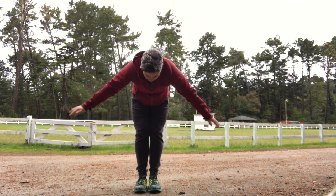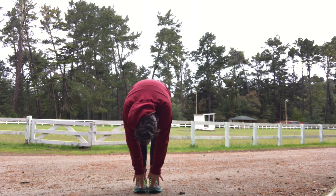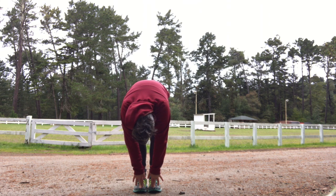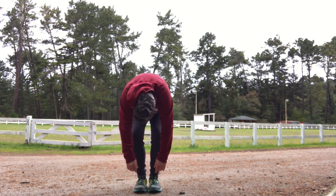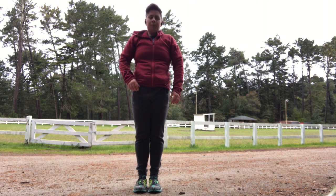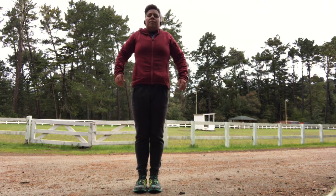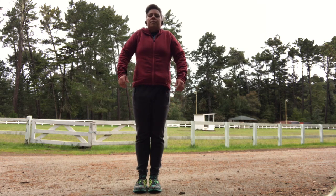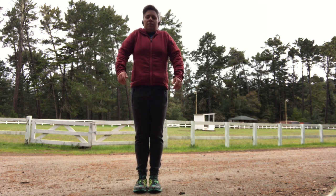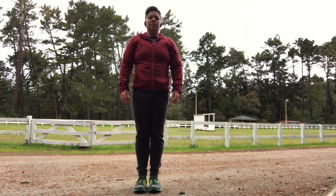We're going to fold forward, hinging at the hips here. You can let your head fall, let your neck relax. And we're slowly rolling up. Let your head be the last thing to come up. Shoulder circles — let's bring them up, back, and down. And then we'll flip the direction, doing forward shoulder circles. Just a few to get things a little bit more warmed up.